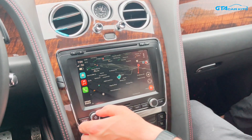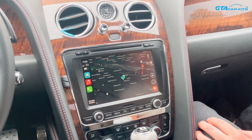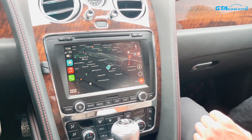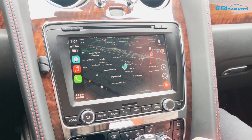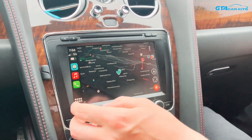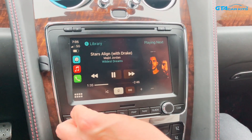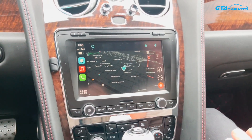Hello everybody, today we're doing a video for GTA Car Kits in a 2013 Bentley Continental, and today we're going to show you how to install this Apple CarPlay and Android Auto system on it. As you can see, it's already installed in this car and it's paired to our iPhone wirelessly. So you can do all the standard Apple CarPlay or Android Auto features, still using your original Bluetooth for phone calls, and this kit gets connected to the auxiliary connection for sound. It's on Waze right now and you can choose different apps from Apple CarPlay and also play your Apple Music through here. We're going to go ahead and show you how to install it in this particular Bentley.